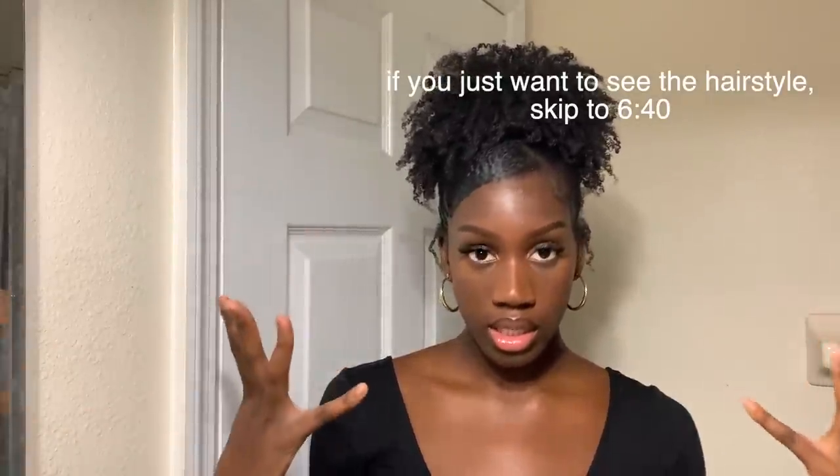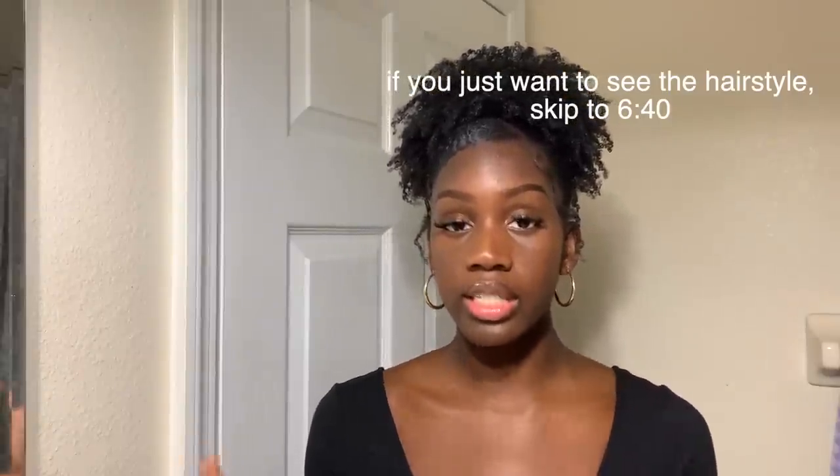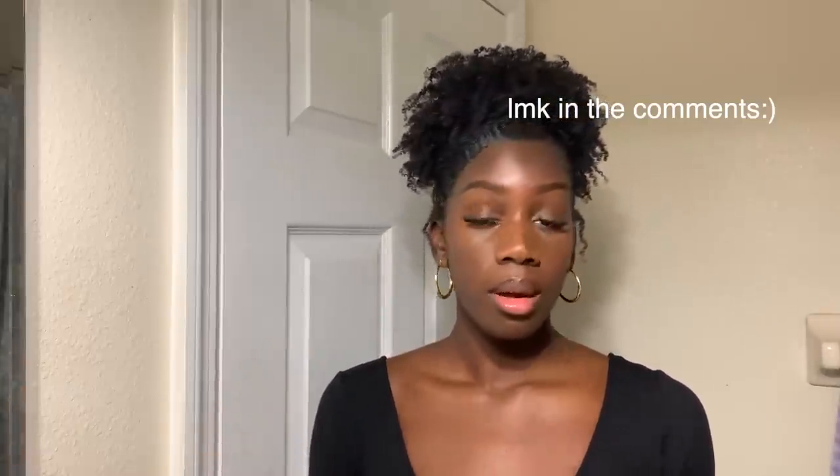I'll end with this hairstyle, so I hope you guys enjoy the video. Please let me know any other kinds of videos you'd like to see from me — whether that's hair videos, makeup videos, or more playlists. Just let me know and I will do as you ask. Alright, let's just get right into it.